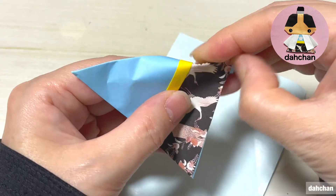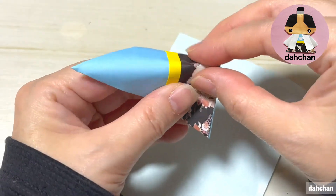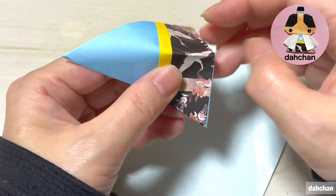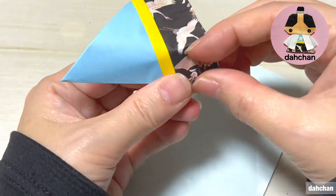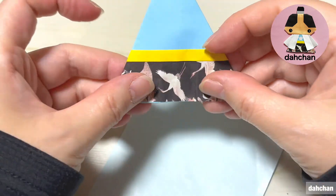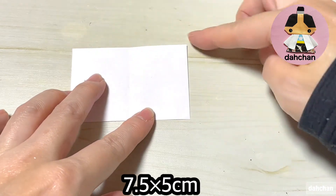ちょっと被るように貼ります。貼りましたらもう一度このように畳みます。畳んだら、ちょっとこのあたり斜めに貼ります。軽くこういうふうに折り筋をつけます。この黒い部分、この袴の部分だけをこういうふうに折り筋をつけます。ちょっと黒いので分かりにくいですけど折ってください。